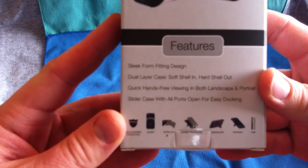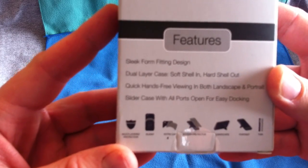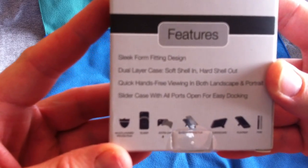Now the same here for the iPhone 4 — it's a slider piece with an extra cap, screen protector. Of course you can do landscape and portrait.